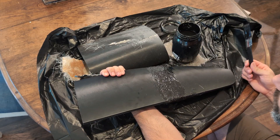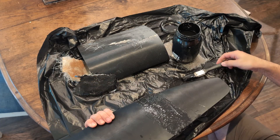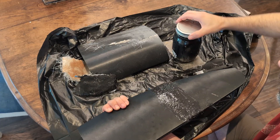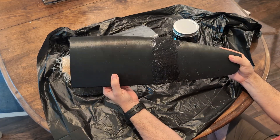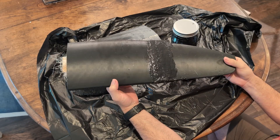We're going to let this dry for another day — maybe a couple of days — just to make sure it's totally cured because that's quite a bit of acetone on it. Once it's dry, we'll try to break it and see what it takes. We will break it; we'll just see how much work it takes.